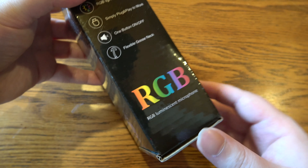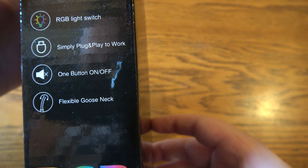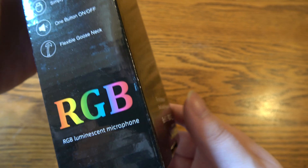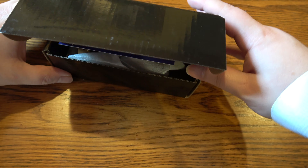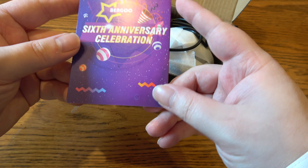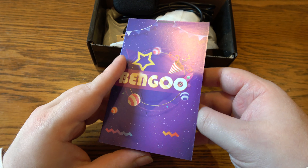On the box it mentions an RGB light switch, plug-and-play operation, one button, and a flexible gooseneck. Nothing really interesting on the outside. When we open it, the microphone is a lot smaller than I expected based on the store page. There's also a six-anniversary celebration insert from Bengu.